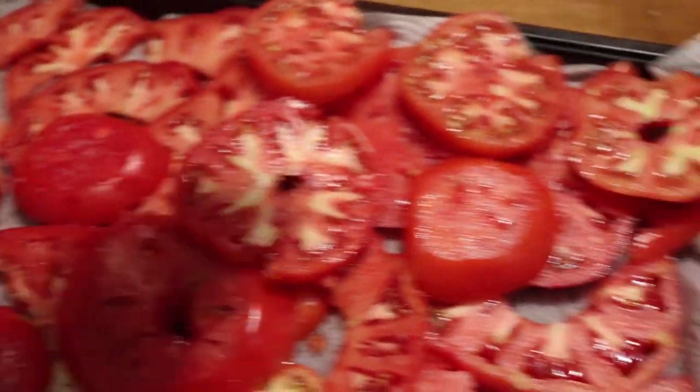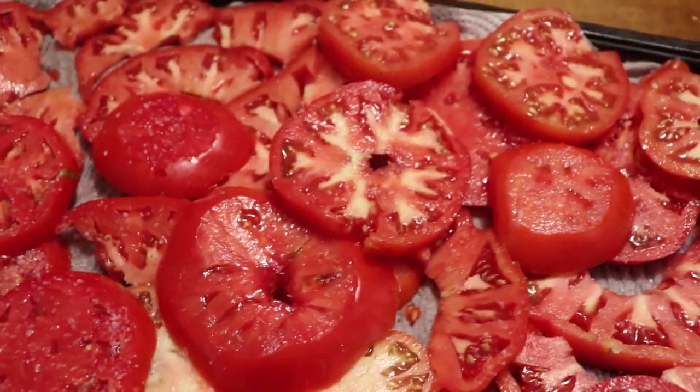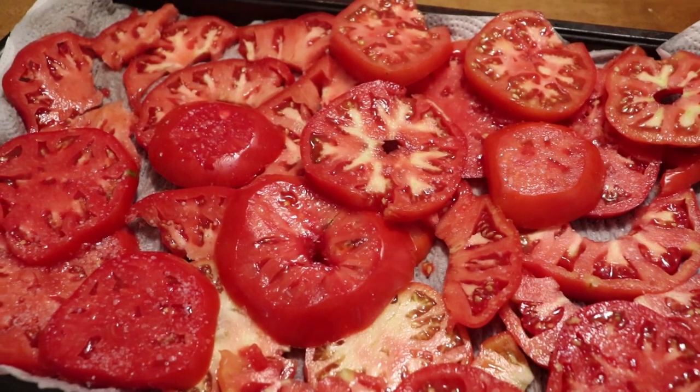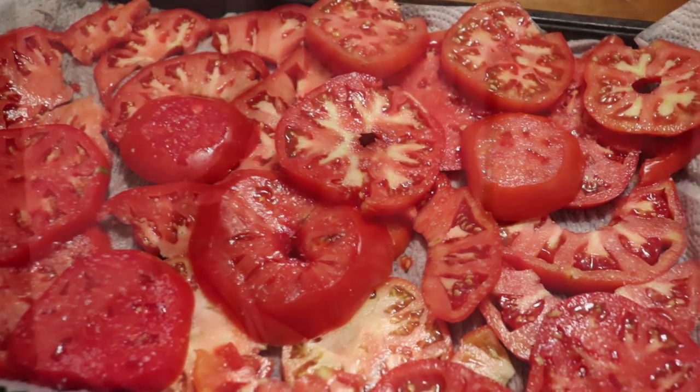Salt the tomatoes that you've sliced up and let them drain their juices away just a little bit. Once I have them drained I'm going to move on to the next step.